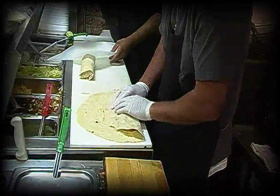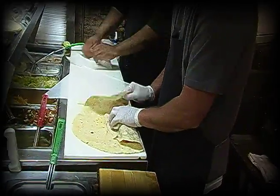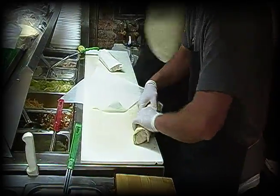Pull it back. Pull it back, pull it back. Good? A little fold on each side. Perfect, man. Perfect.